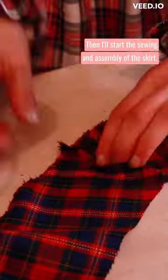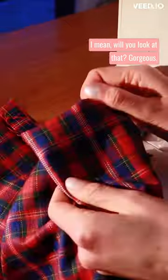Then I'll start the sewing and assembly of the skirt, and here I am sewing a beautiful corner. I mean, will you look at that? Gorgeous.